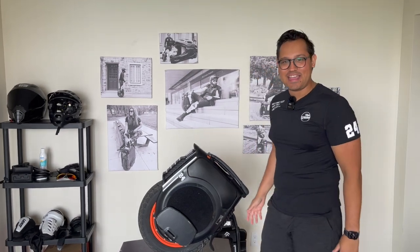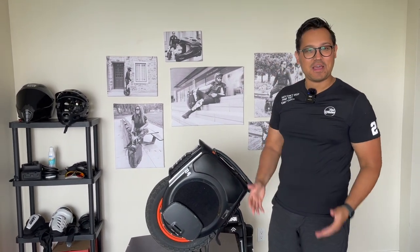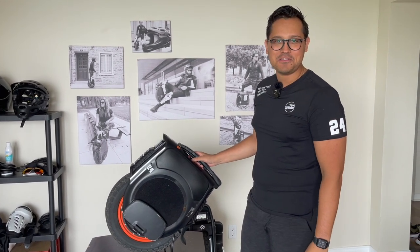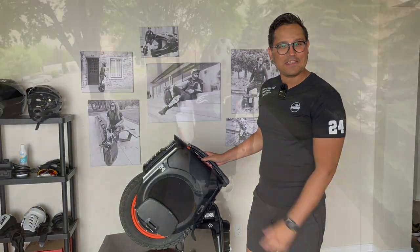Hi, welcome to Max Wheeler. In today's episode I want to share with you my thoughts on the new B12 High Torque. This is my new wheel, so let's see how it is.